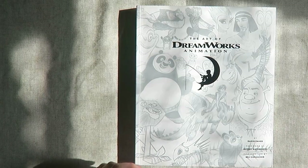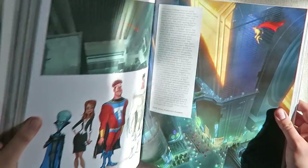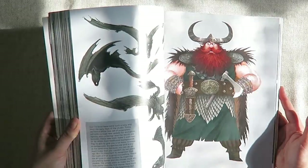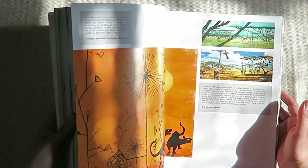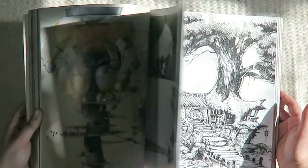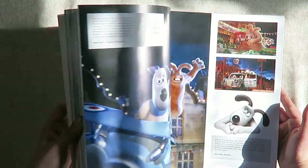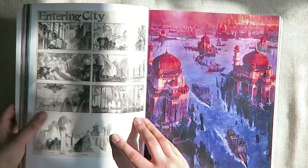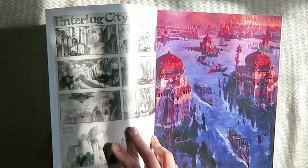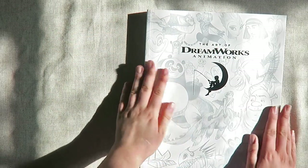The next book is The Art of DreamWorks Animation — I saw this at the DreamWorks exhibition in Melbourne at the ACMI and really loved it. It goes through so many different films, and especially How to Train Your Dragon. I just wish there was more behind-the-scenes for certain movies, but they had so many to cover and I think they did really well. It has a nice mixture of good layout and behind-the-scenes content for many different films, so if you're a DreamWorks or animation fan definitely get this. Sinbad and Spirit are some of my favorites in there.